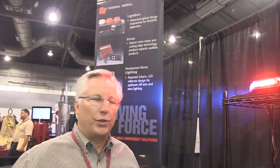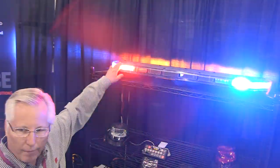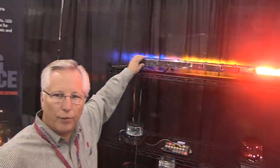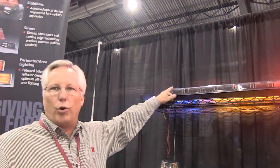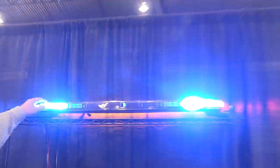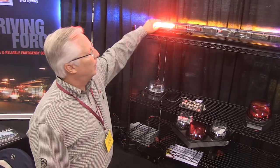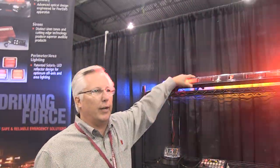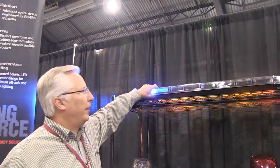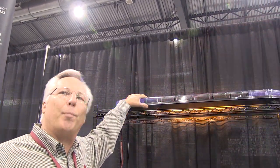Hi, this is Doug with Federal Signal, and I'm here to talk about our new Integrity Bar. Integrity is a takeoff of our Valor bar that's been very successful in the market for several years now. The Integrity Bar, like the Valor, incorporates the Spectralux technology, which has tricolor populated LEDs in all the modules all the way around the bar. What you're looking at now is a linear bar at 44 inches in length. We also offer it at 53 inches. It's a one-piece dome, which is unique to the industry, and obviously secures the inner workings with no possibility of moisture.